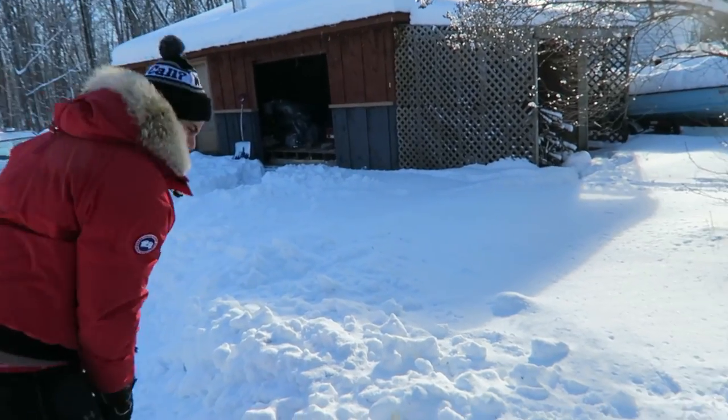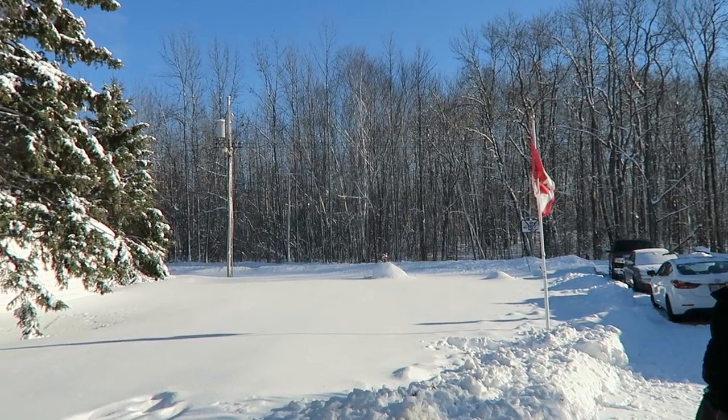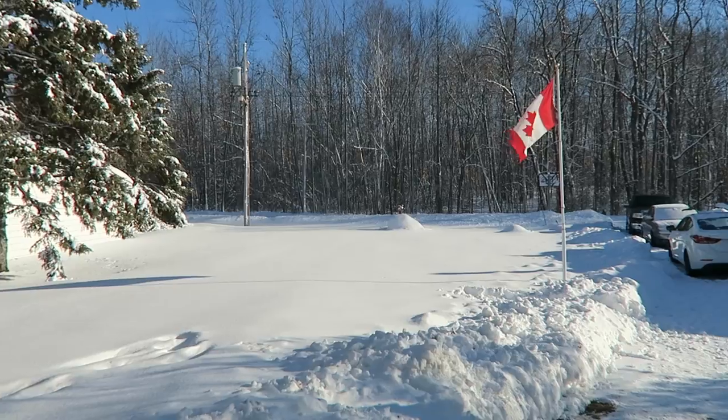Yeah, it's a fail. It's not hot enough — maybe we'll try in the summer. I think it's just too cold outside today. Thank you for watching this video. If you enjoyed it, give it a thumbs up, maybe even subscribe, and I'll see you guys next time.